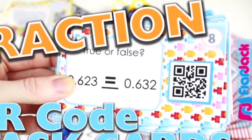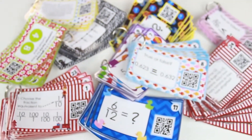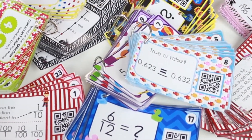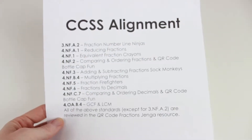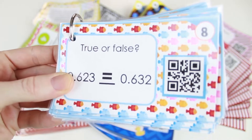This Fraction QR Code Task Cards Bundle provides students lots of self-checking review that also incorporates technology. This bundle contains nine different sets that cover primarily fourth grade Common Core standards on fractions. Here's an overview of what's included in this resource.